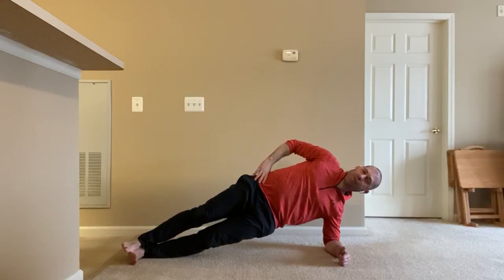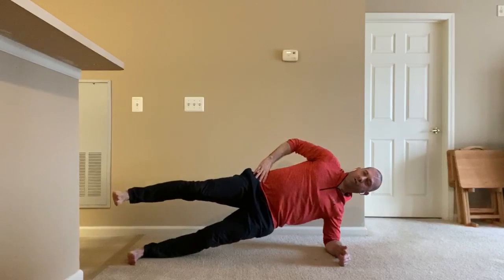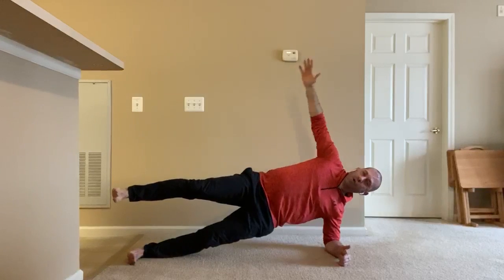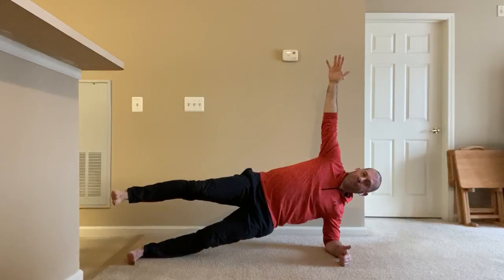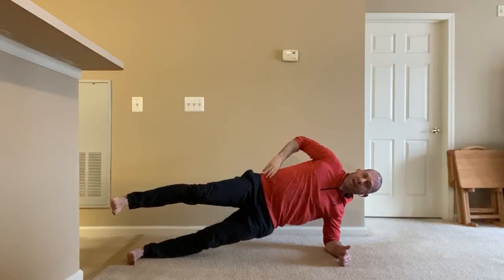A couple of ways I can make this exercise more difficult: I can lift my top leg about six to twelve inches off the bottom, reach my top arm to the ceiling, and try to hold that position — all without losing any height of my hips.